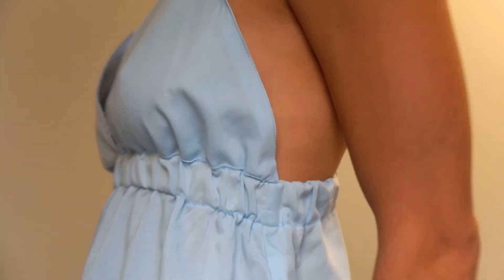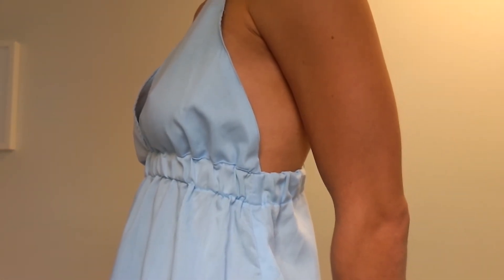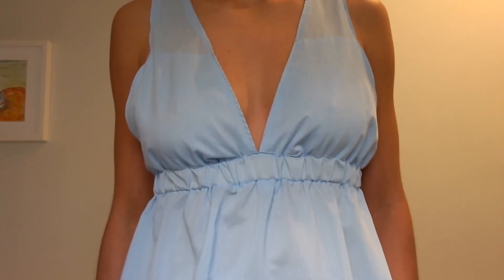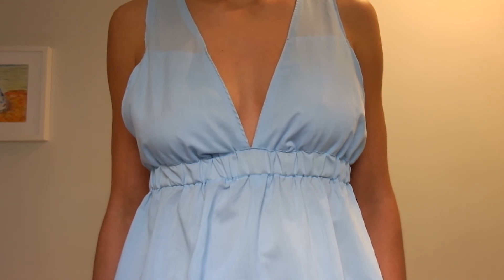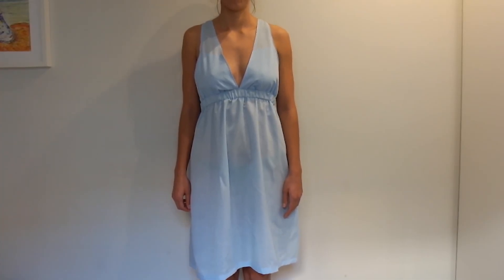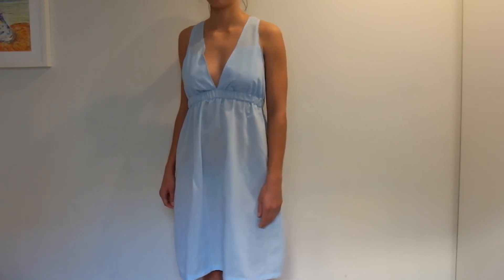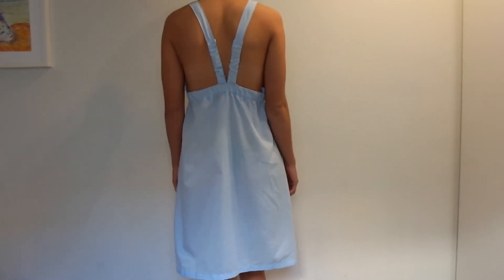Now you have yourself a cute nightgown that you can feel really good in. You can put this on super quickly after a shower and lounge around in it without feeling any guilt for staying in your pajamas. I hope you enjoyed this tutorial — if you did give me a thumbs up and subscribe if you want to see more tutorials like this. Thank you for watching and see you next time. Bye!